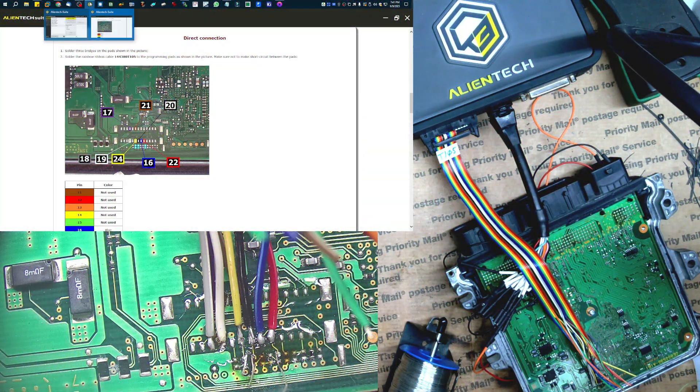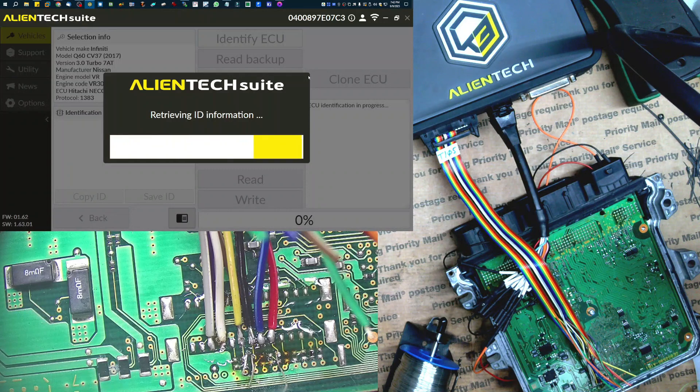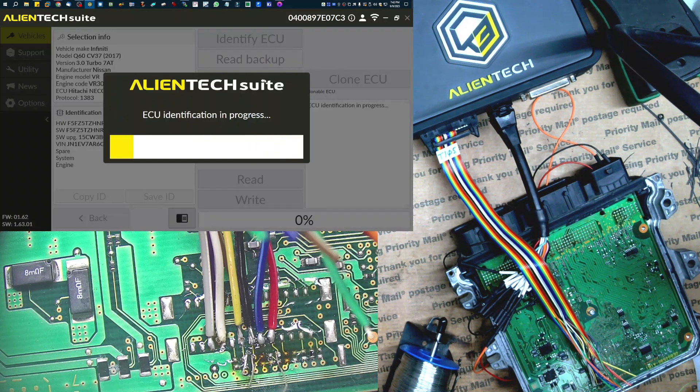I've got my connections made and I just want to go try to identify — make sure it's reading. Usually when it takes this long, it's doing good, and once you see that, you're good to go. Now we could read a backup of this one just to have it — it just takes an extra five or ten minutes. We'll go ahead and do that, and then after I have that backup, I'll go ahead and write just the EEPROM.